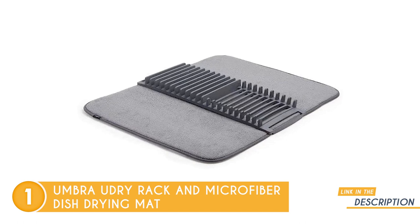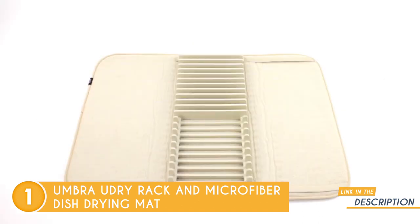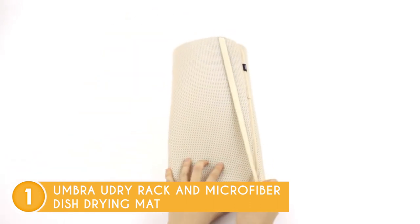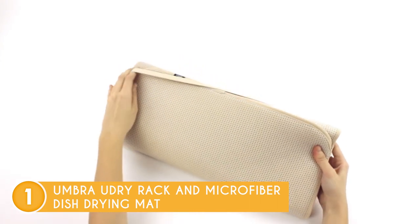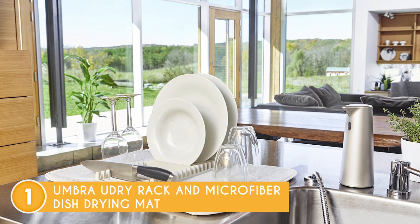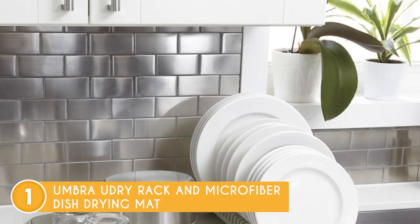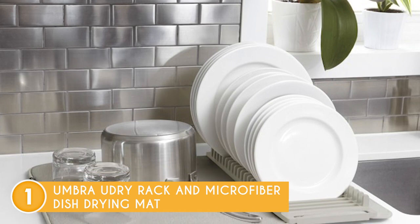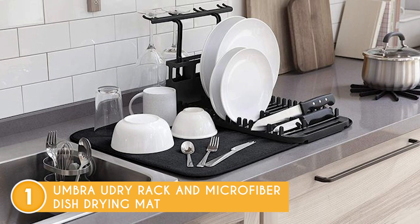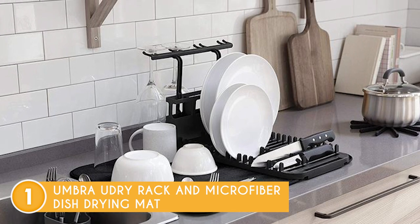The top rack of the tray is dishwasher safe, making cleaning a breeze. The U-Dry Mini's lightweight and low-profile design surprisingly accommodates a significant number of dishes while adding an elegant touch to your countertop. When not in use, it conveniently folds up, allowing for compact storage in a drawer or cabinet, effectively maintaining a clutter-free countertop. Remarkably, this compact dish rack can hold up to 18 plates, exceeding expectations. One minor downside of the Umbra U-Dry Rack is the color discrepancy of the utensil rack compared to the rest of the design. While this may be a small aesthetic concern, the rack's exceptional functionality and features make it a worthwhile investment, outweighing this minor drawback.